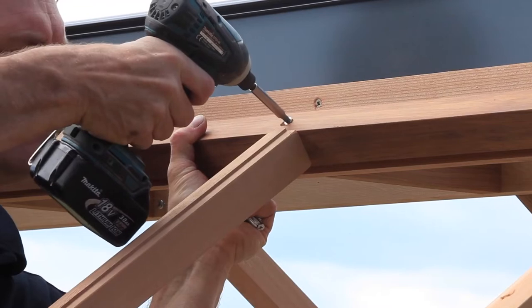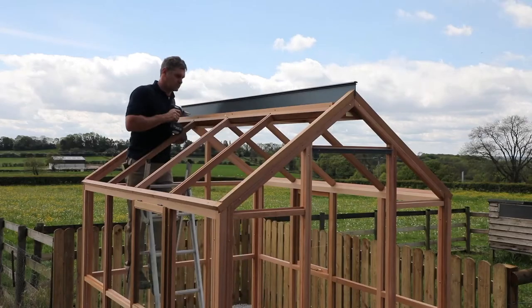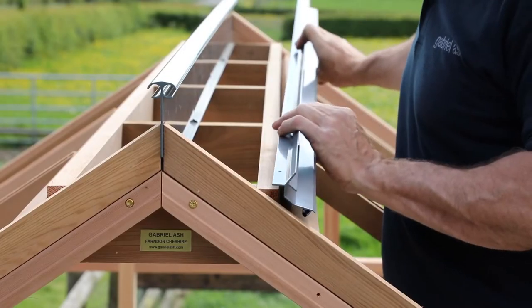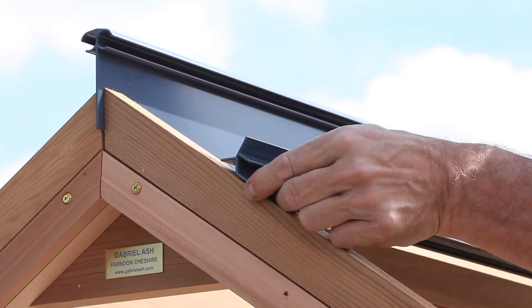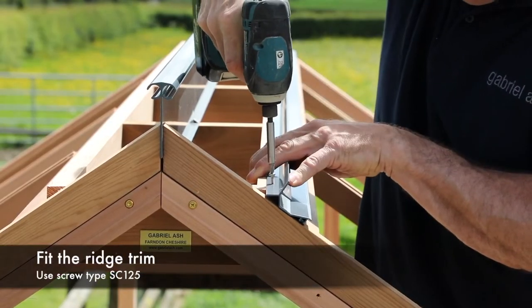Finally fix the roof panel to the ridge using screw type SC055. Repeat the process for both roof panels. Identify the two aluminium ridge trims and fix them into position on the ladder frame. Ensure the trim is flush with the roof panel and fix in position using screw type SC125.